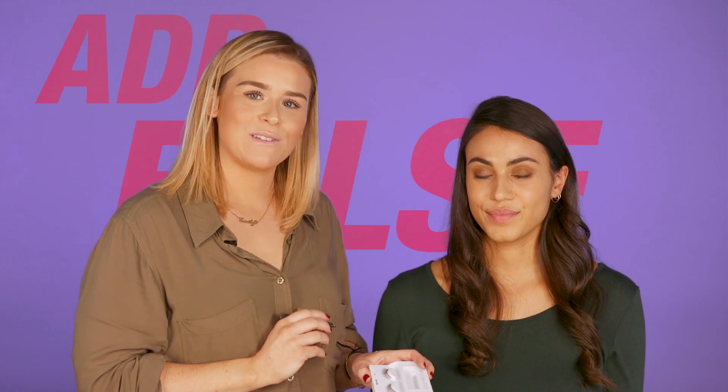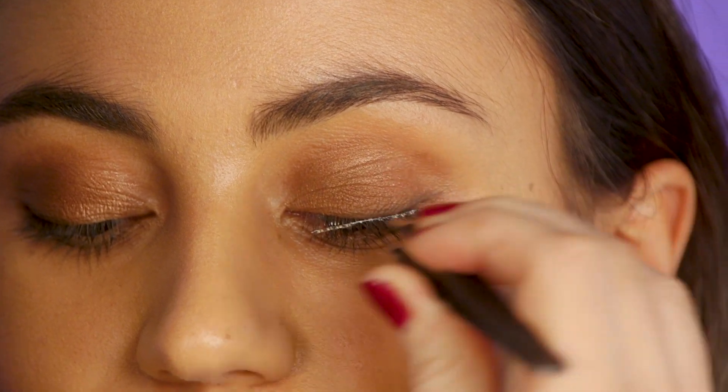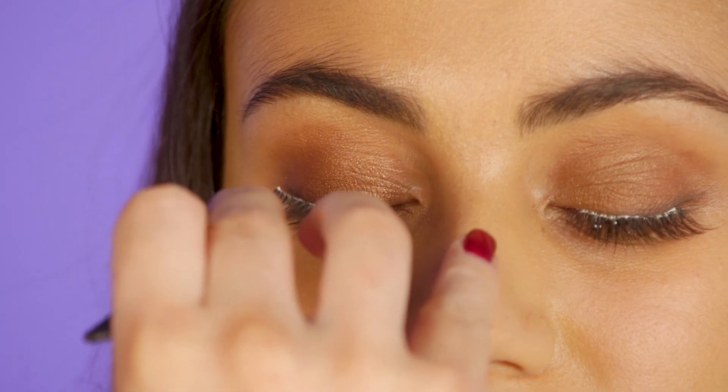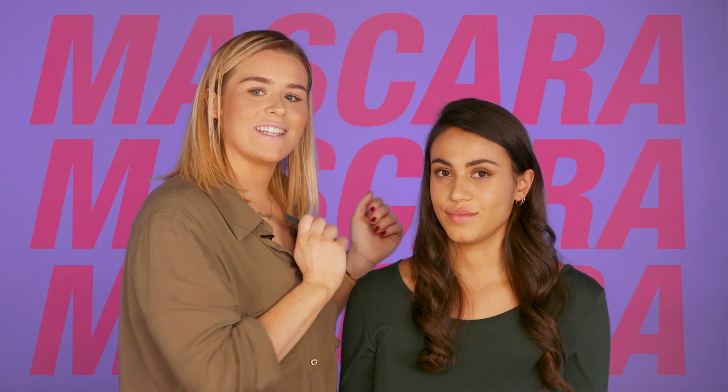The next step is just to add some false lashes. Then I'm just going to get some mascara and just marry those lashes together.